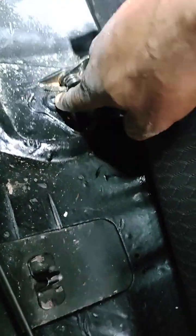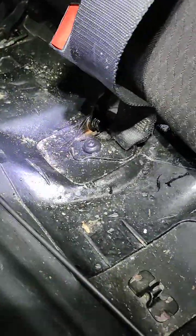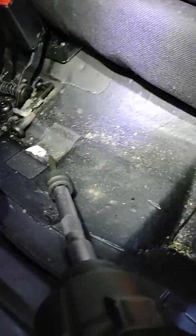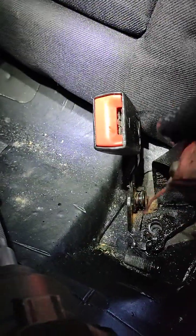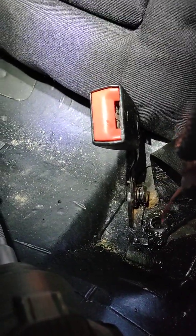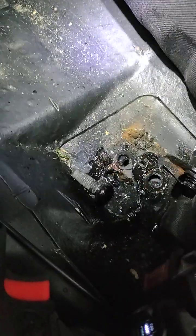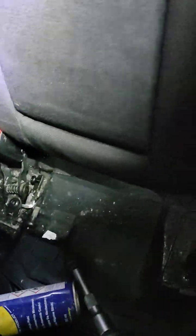This one I also need to remove because they are connected together. I'll leave it here like this so I remember exactly where it came from. Now I understand why there's this little piece here — it needs to block it like this. Now I think I'll be able to remove all the chairs.